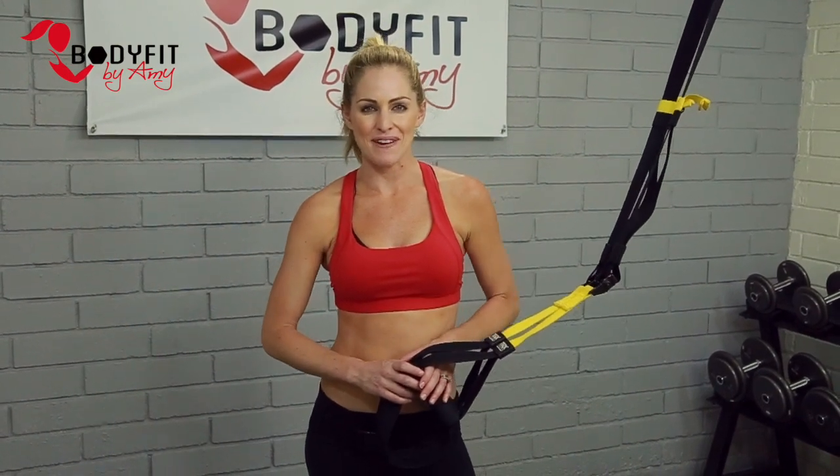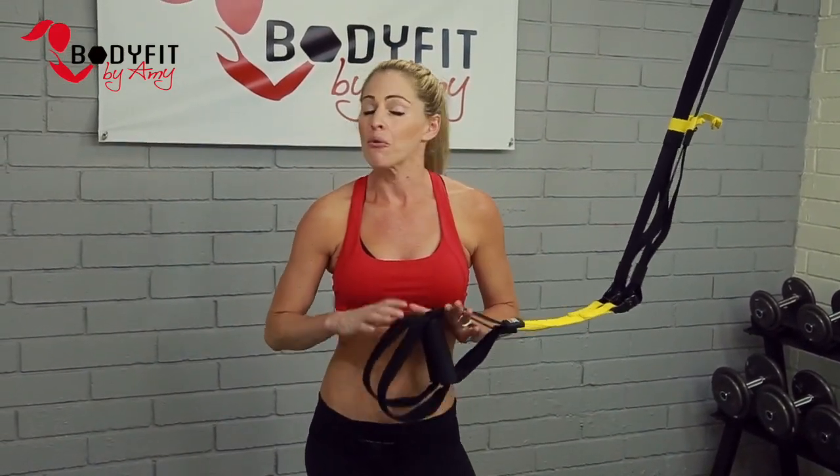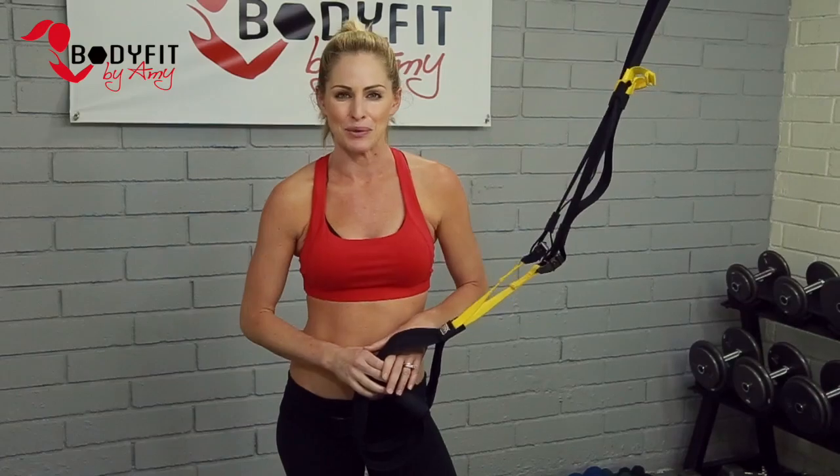Hi everybody, I'm Amy from Body Fit by Amy and these are my TRX Top 5 exercises for strong arms and back. What we love about TRX is there are so many great exercises with so many different variations. I'm gonna give you what I think are my Top 5 that are easy to execute but tough on your body to give you great results.